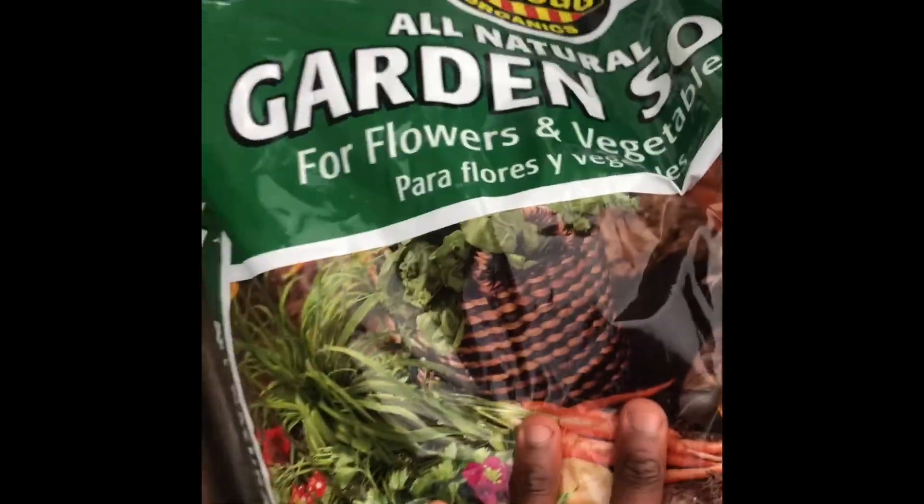Today we're going to be using some organic soil. I'm going to flip around the camera to show you the organic soil, the rocks we're going to use on the bottom of the hole, and some compost as well. So what we're going to do is take these rocks.